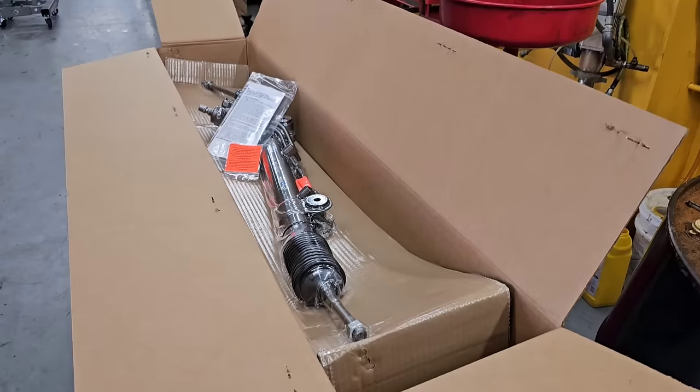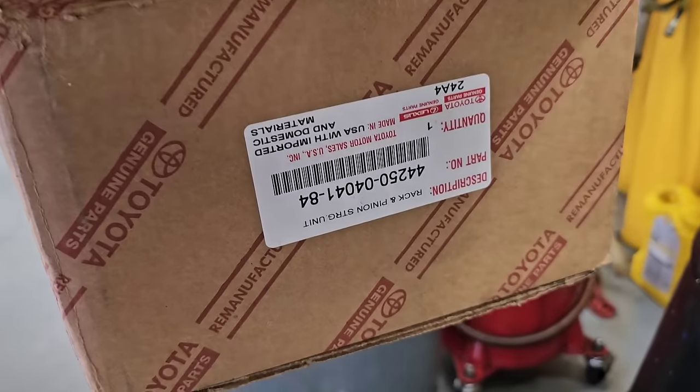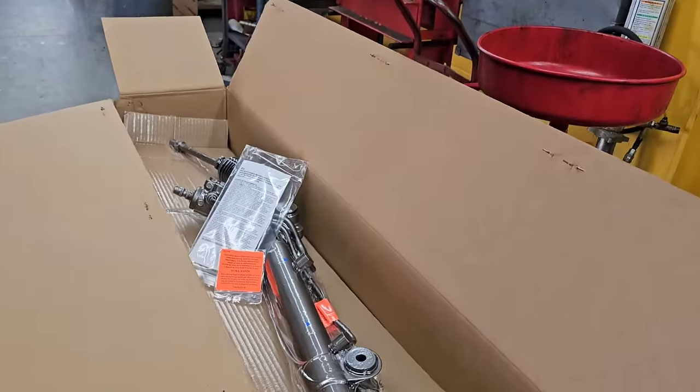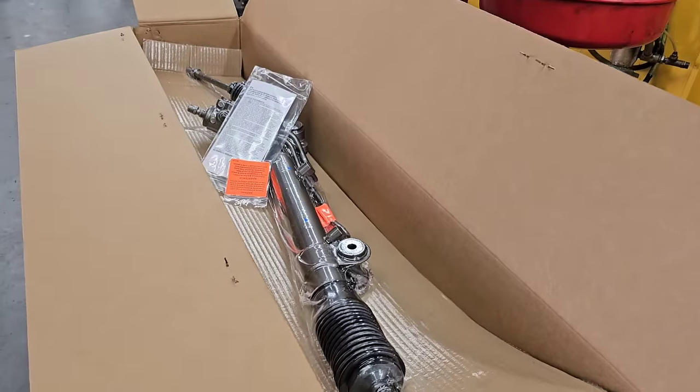All right, so it's the next day. I got the new rack. I'm not going to go through the entire thing on installing a rack — it's basically a reverse procedure to install, like I always say. But let me just show you. It's a remanufactured Toyota rack, so that's going to go in. If I run into anything I need to show you, then I'll show you, but basically reverse procedure to install — it really wasn't that bad.